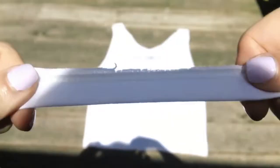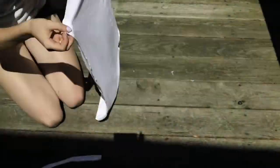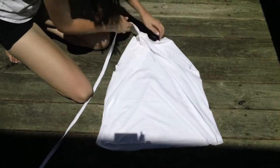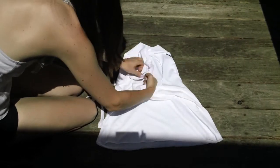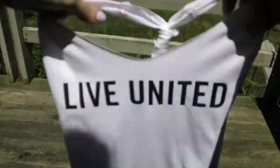Next, take that hemline piece we saved earlier and cut it right in half. Give it a good stretch all over, then use this piece to pull the two straps in the back together to create your racerback. Tie it in a double knot towards the top, then wrap it all the way down about six to eight inches, and tie it off again in a double knot.